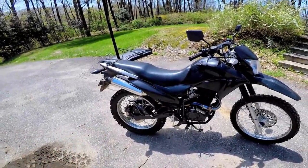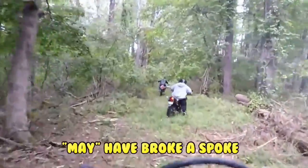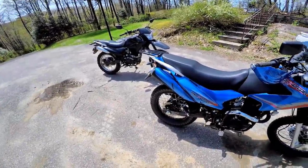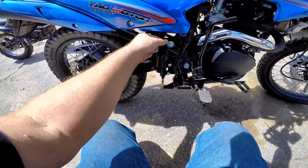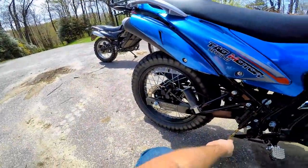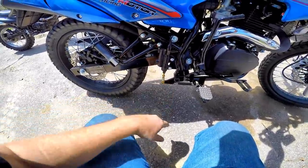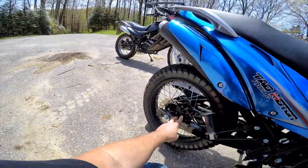I actually caught a spoke breaking on video when Motor Rider was riding it. Looking at the differences between these two bikes — the rear brake master actually has the brake light switch built into it. This is different. It looks like it hangs a little less, which is actually better, because one problem is when you go over a log it hits the brake. Also, the rear brake is in a different position.